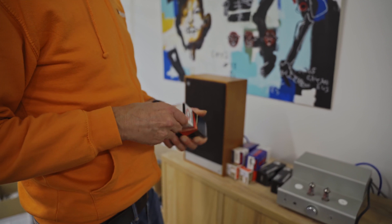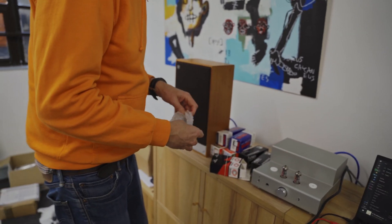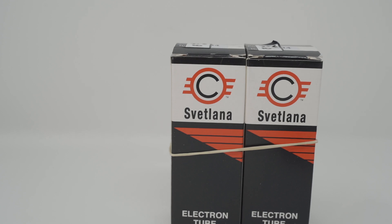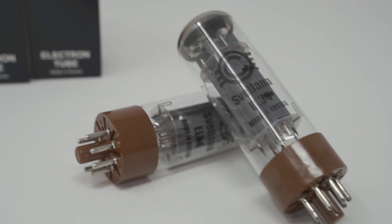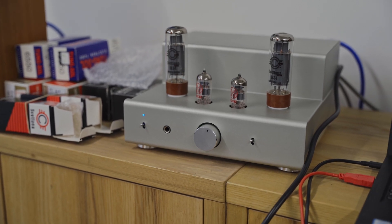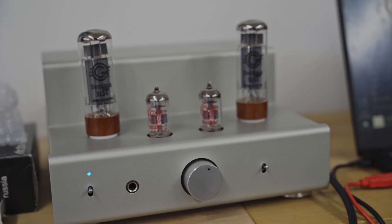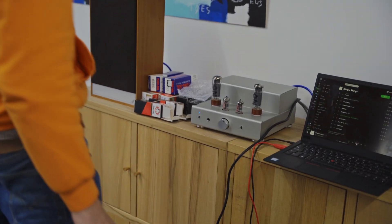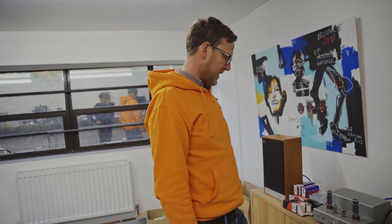So what shall we go for next? Let's do the EL34. These are Svetlanas. All these tubes have a different kind of tone. It's got slightly a bit more mid-rangey — I felt that one. But I love the EL34 tube; it's got some kick, it's got some grunt about it.